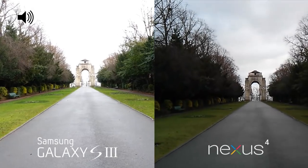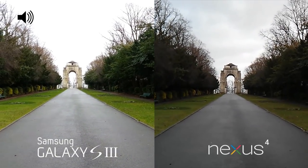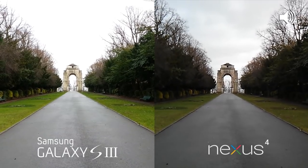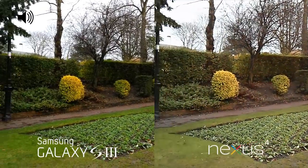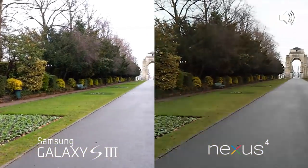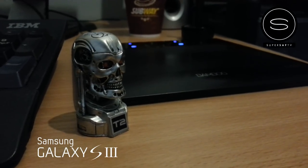We'll go outdoors and check out how these cameras perform outdoors. Now we are outdoors and testing both of these cameras. It's a pretty dull day but we've got plenty of light. We are now indoors on the Samsung Galaxy S3.